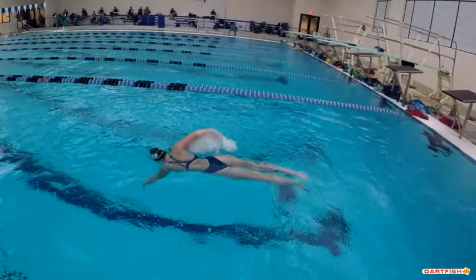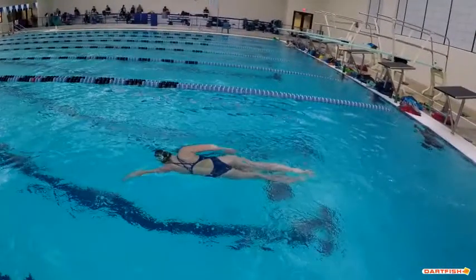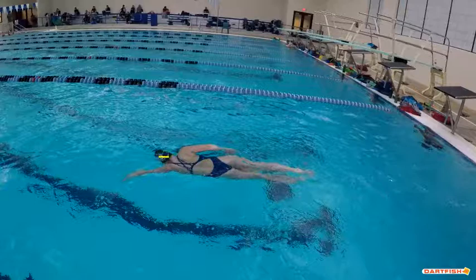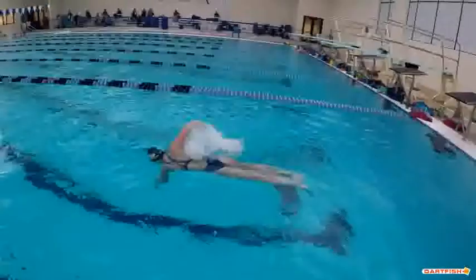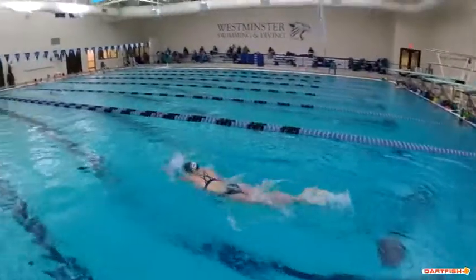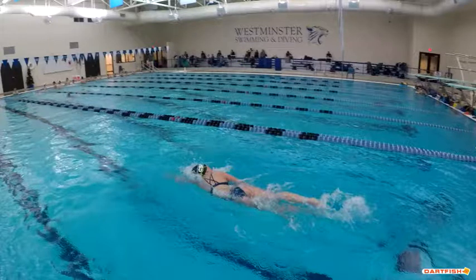After the two-second glide, do three to four dolphin kicks, then break out with a stronger flutter kick. As you start that breakout, your head is about to break the surface and that elbow is already starting to come up — that's a good breakout, Erica, I like that a lot. Excellent job of not breathing right away — you took two full strokes. Fantastic, keep it up.